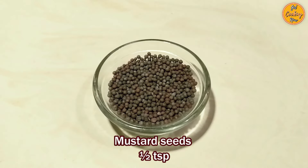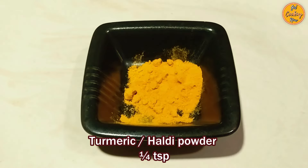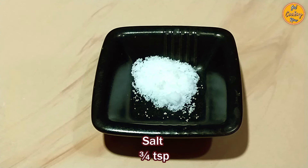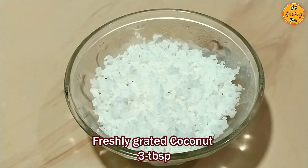½ teaspoon of mustard seeds, ¼ teaspoon of turmeric or haldi powder, ¼ teaspoon of cumin or jeera powder, ¾ teaspoon of salt, and 3 tablespoons of freshly grated coconut.